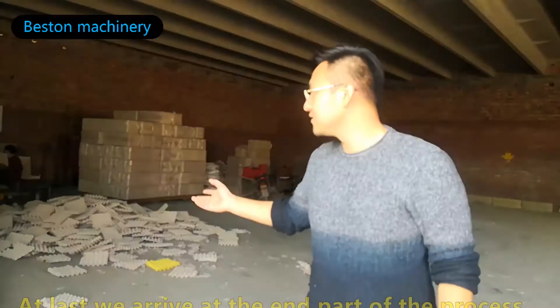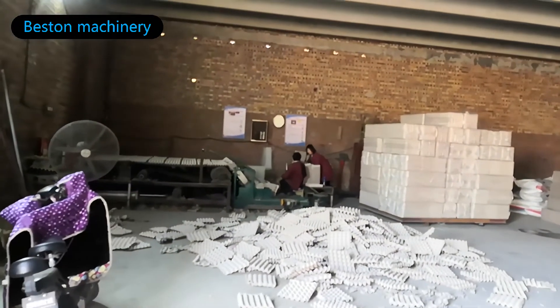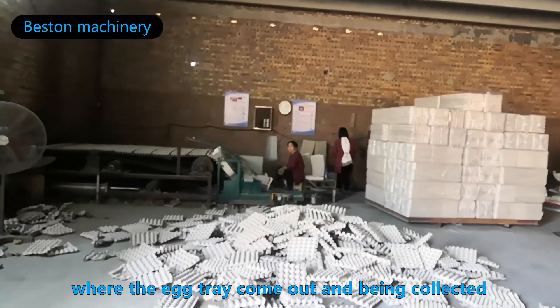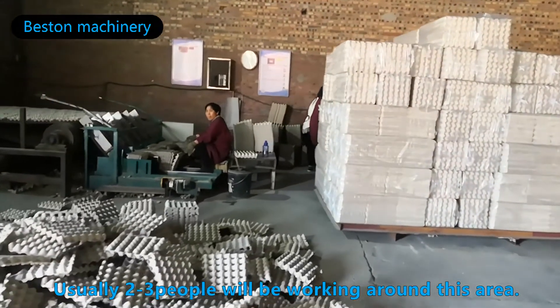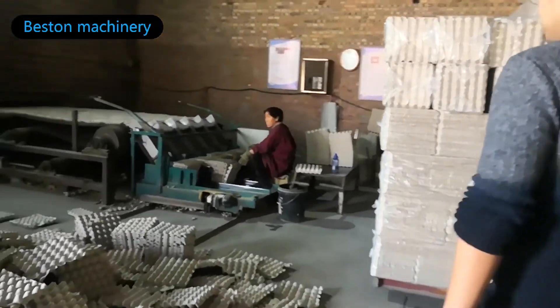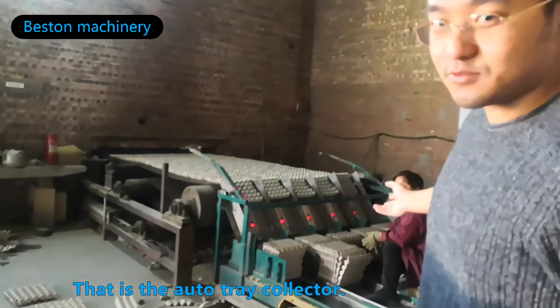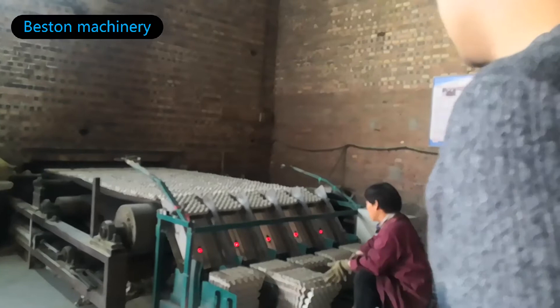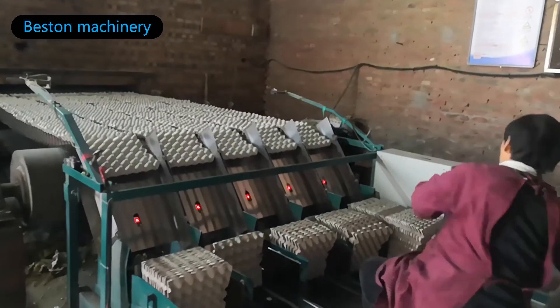At last, we arrive at the end part of the process, where the axles are being collected and packed. Usually, two to three people will be working around this area. This is the auto-trade collector. It also counts the number by sensors. I will show you on the dashboard on the other side.